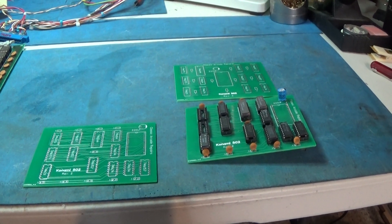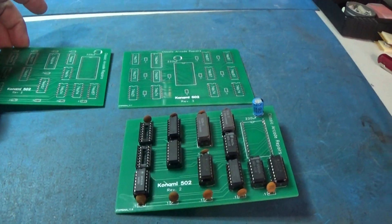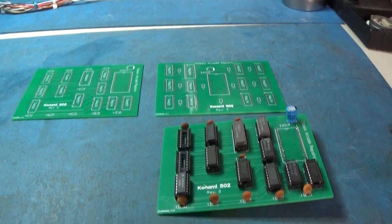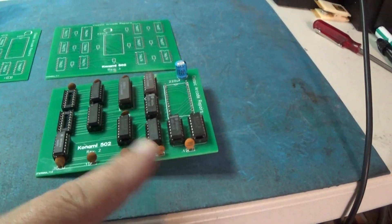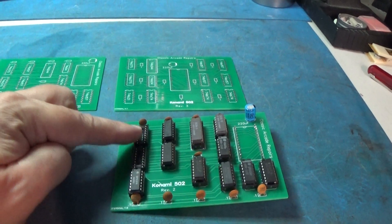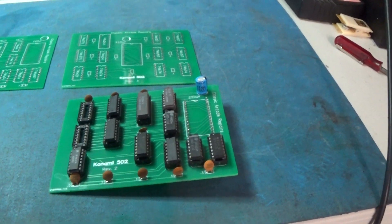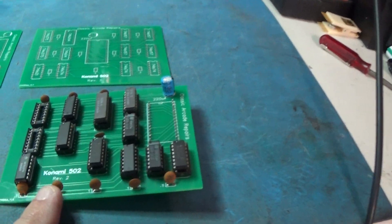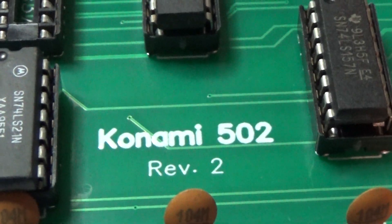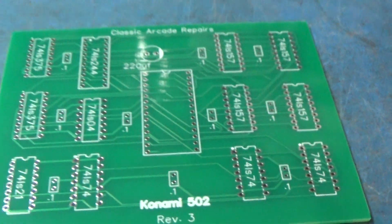I got some of my boards back that I designed and sent away for. This one I've populated, but I don't have the 375s that go here - I do have them coming, I've bought some. This is the 502, and that's my second revision of it. And this is the third revision board right here.